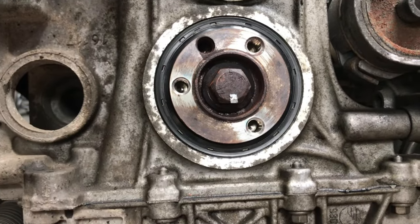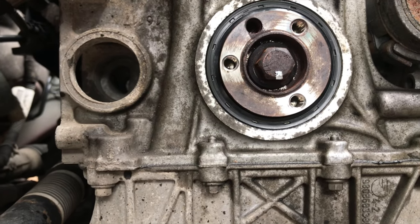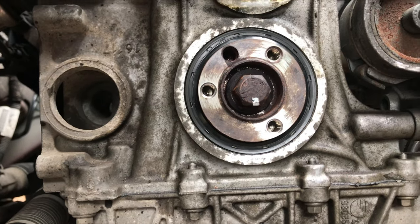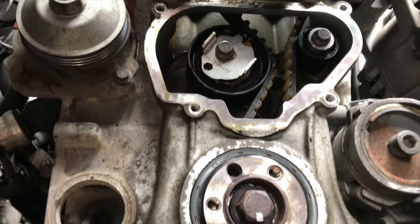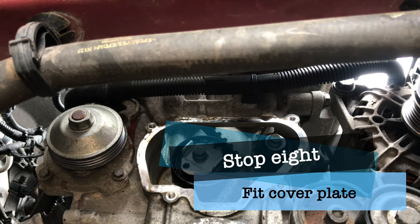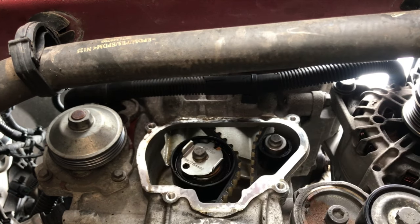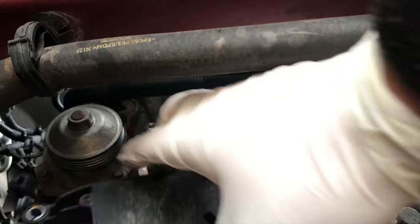The crankshaft radial seal should be fitted nice and uniformly — it shouldn't have any damage to it. Now we can refit the outer crank pulley. Oh no, we have to fit that cover up there first. But essentially we're well on the road to just getting everything reassembled.